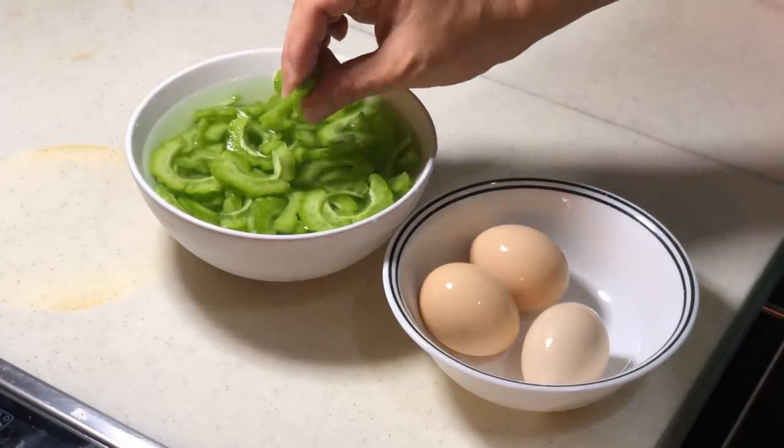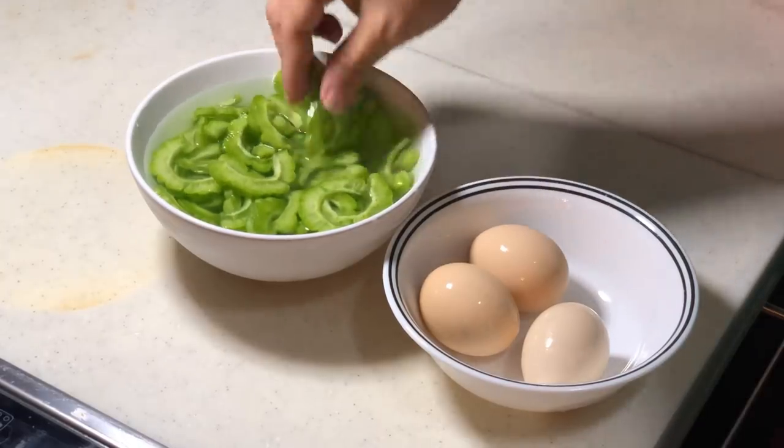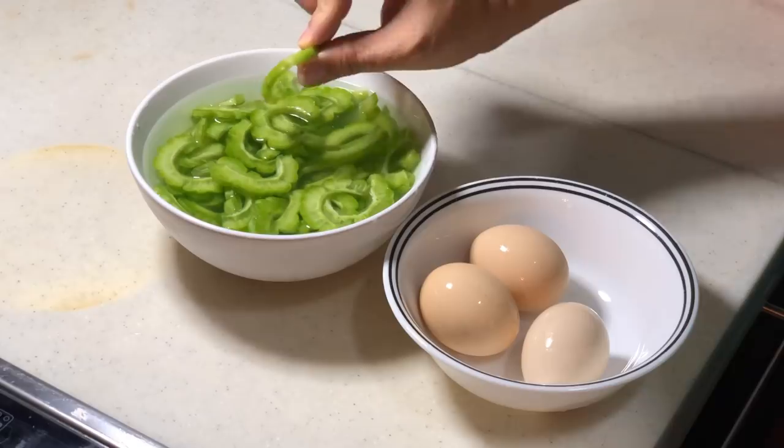After that, you cut them into thin slices like this, but not too thin. If it's too thin then you don't really feel the texture anymore. I prefer to feel a little bit of crunchiness, something like this.